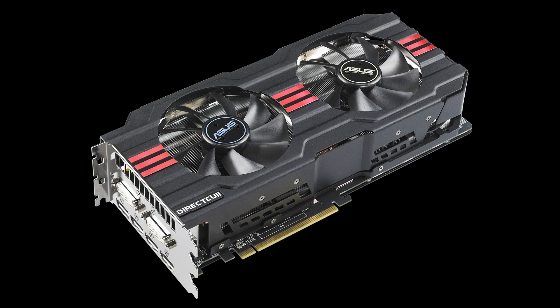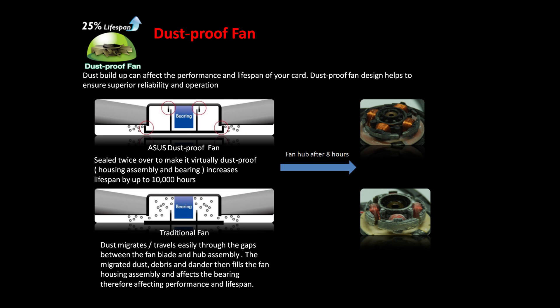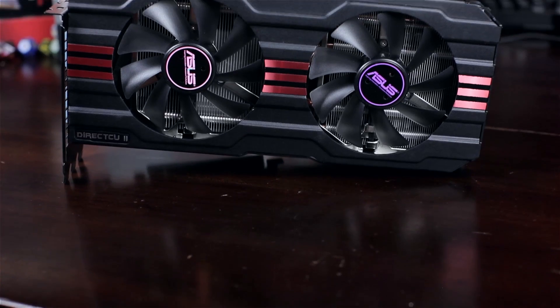First off, you'll notice it has a massive heat sink and two fans. Some people argue for days about which is better — the impeller or the blower. One thing I really like about this one: the bearings on these fans are virtually dust-proof. They've put them together in a way that no dust is going to get into the bearing, and that's something that really kills the life of these cards. You'll still need to clean dust off the physical surface, but none will get inside the bearings.